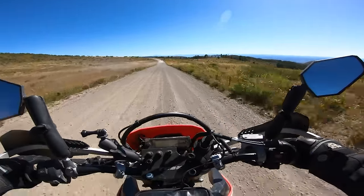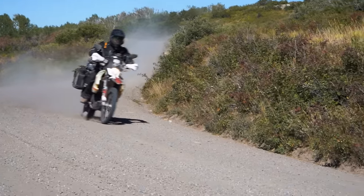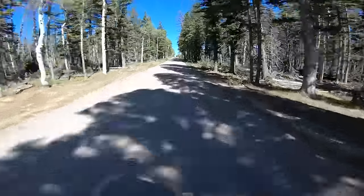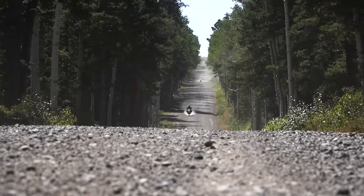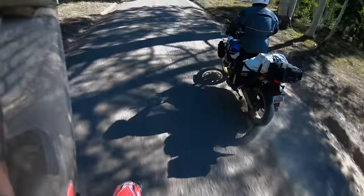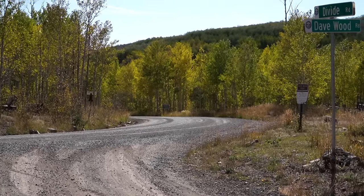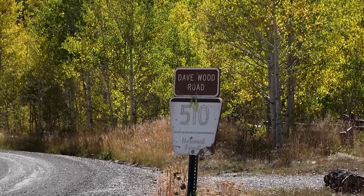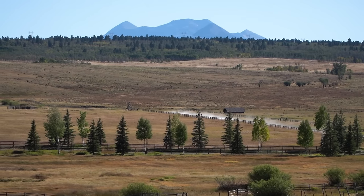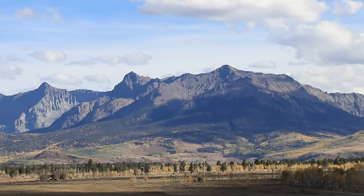When you get up on top, the road really opens up and you can make pretty good time or just take it easy and enjoy the tall aspen and pines. This is one of my favorite parts of the ride because I'm always looking forward to seeing the San Juan Mountain Range on the Uncompahgre National Forest come into view — I absolutely love this area of Colorado.